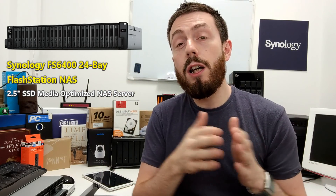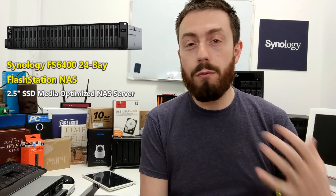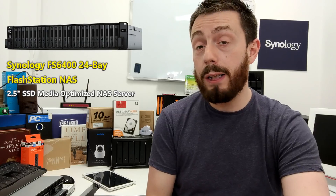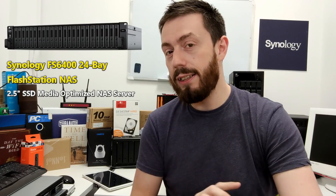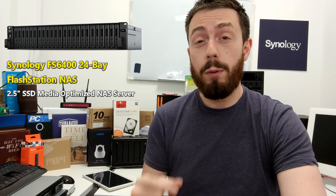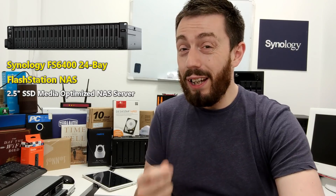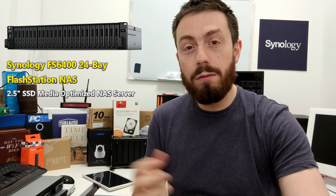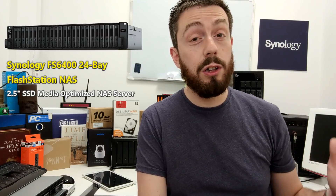Moving forward, the last two things they talked about are rack mount devices. First, the FS6400 — this is a Flash Station, a 24-bay two-and-a-half-inch rack mount for high-end IOPS when you need those fast speeds and individual operations, great for rendering. There's no mention of the media type — chances are it'll be SATA, but we're hoping for U.2 or maybe NVMe slots. It would be great to see U.2 slots, which is NVMe in a two-and-a-half-inch chassis. The CPU is still unknown but is bound to be some sort of high-end Xeon, 8-core or similar.